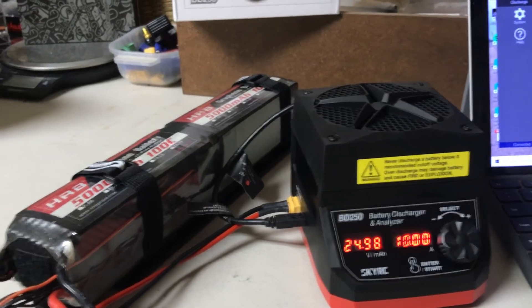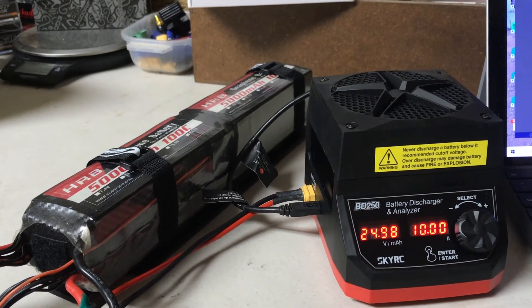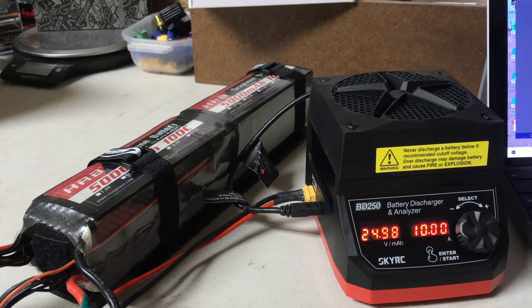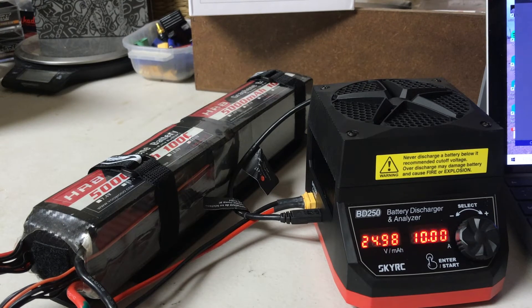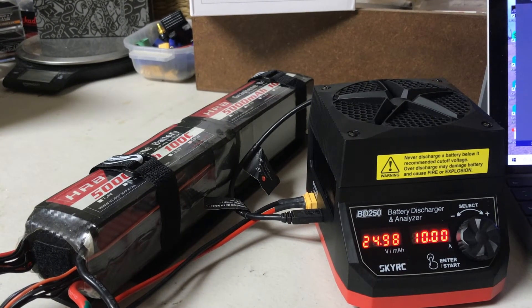We're back with a live example — a test of a battery I'm having problems with. When I lift off and fly, 30 to 40 seconds in, even on a full charge, I'm getting a low voltage condition, so the battery just can't hold voltage. I'm going to hook it up to this battery discharge analyzer and watch what happens. The battery is fully charged right now. We're just going to do the single 6S portion of this 12S pack, so let's go ahead and turn it on.